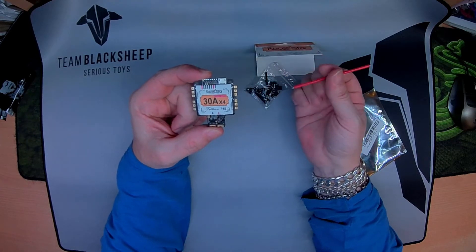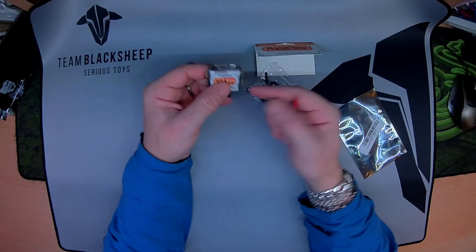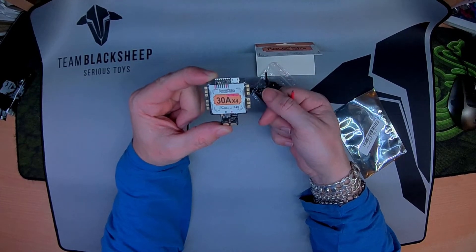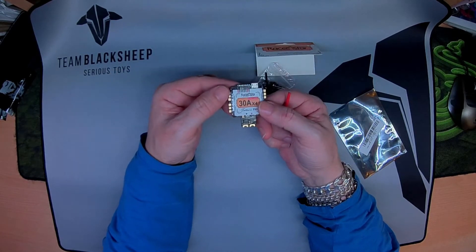The only thing iffy on it is the USB port being up front. But if you are going to utilise an OSD, other than the initial setup, you are not really going to need to access it — you will be able to access it on screen.